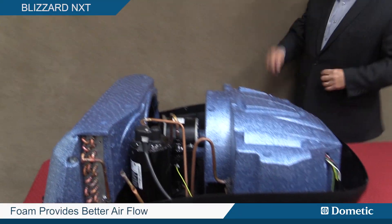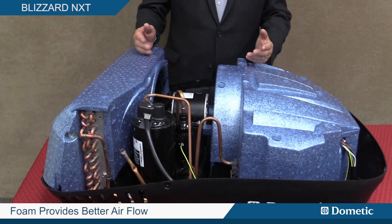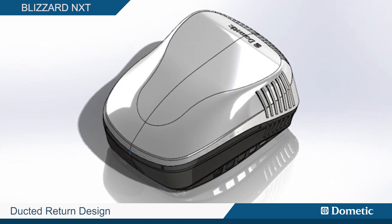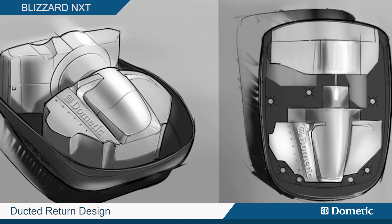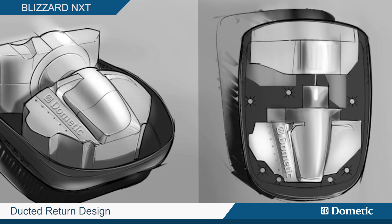Now one of the things I always like to talk about with increased airflow is typically increased noise. When this thing comes on, it's a ducted return design, so this is the newest evolution in larger RVs where we duct it more like a home.